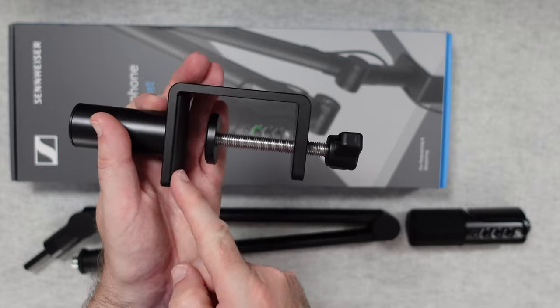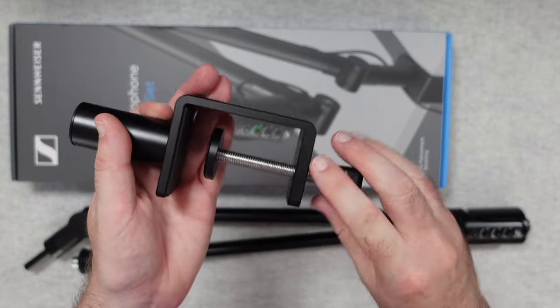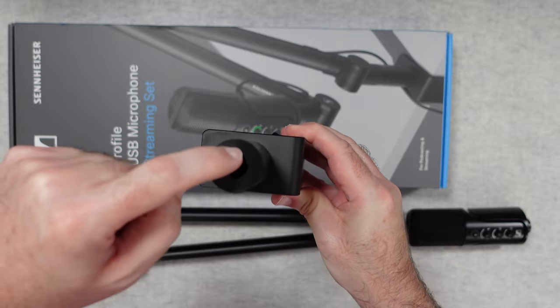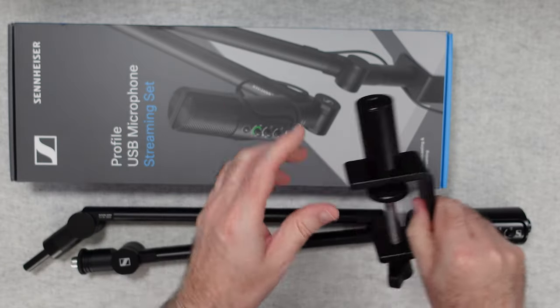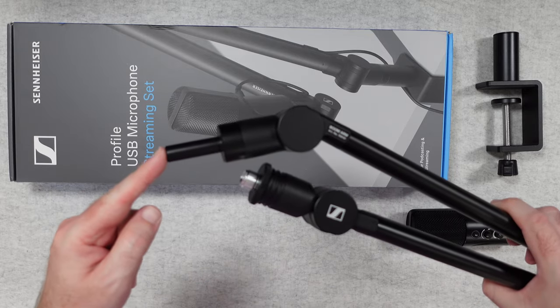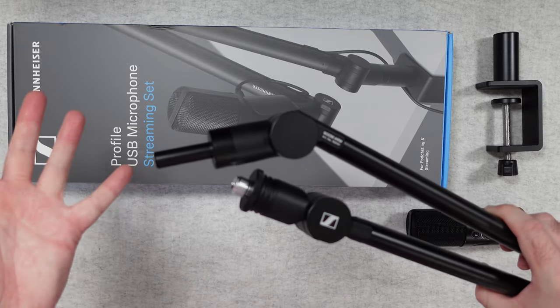It's really very easy to do and it accommodates very thick desks. You simply clamp this down into position, and then there's a hole in the top where you are going to place this end of the boom arm, or the microphone arm.